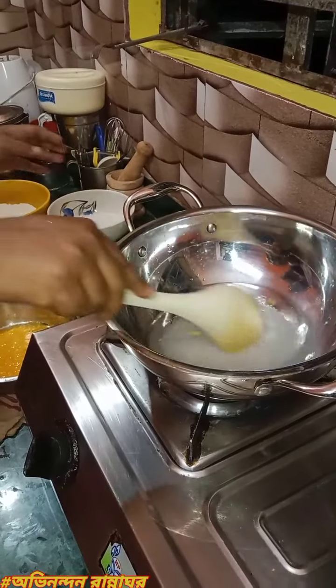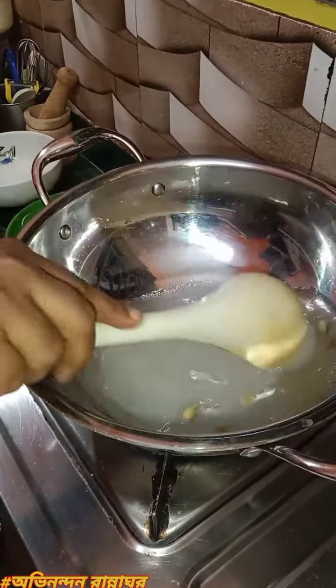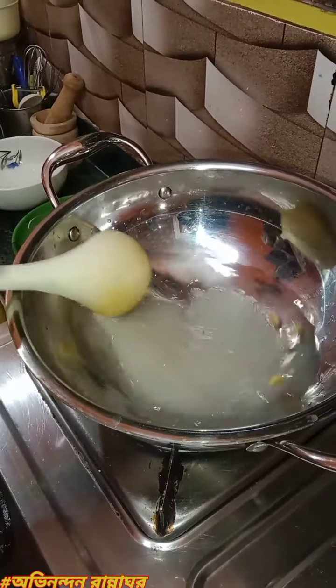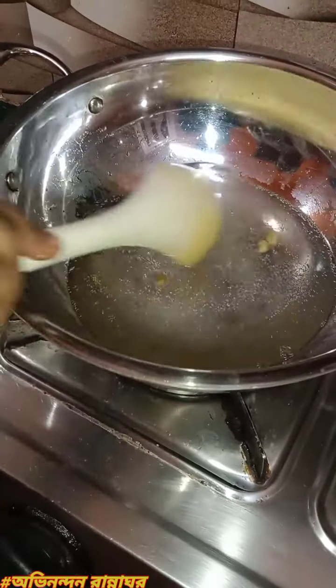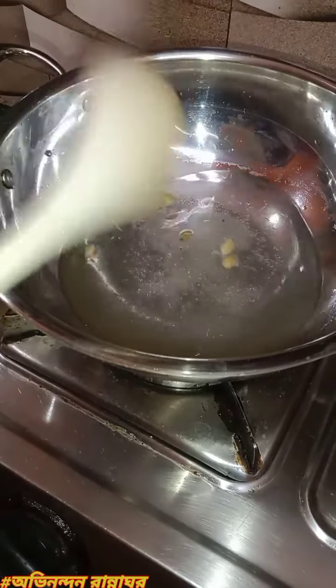I am going to make a paste. I am going to put the ginger in the grain. I am going to take this tin. You will have to make this with the sauce. One gram of meat is needed.